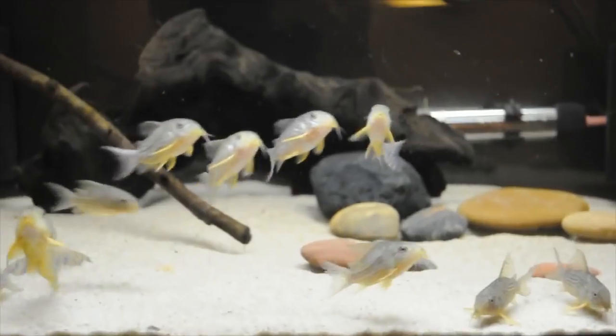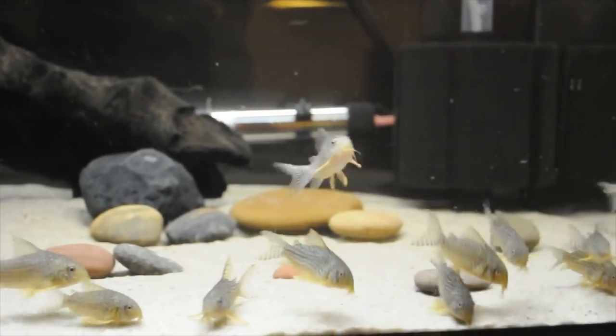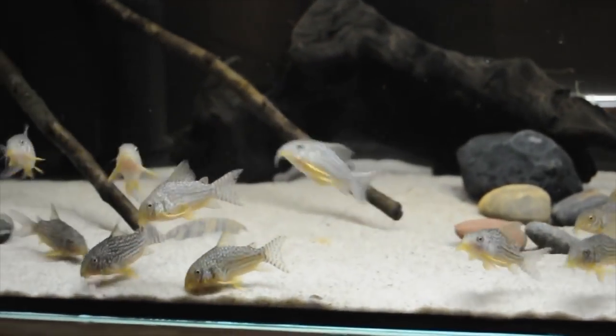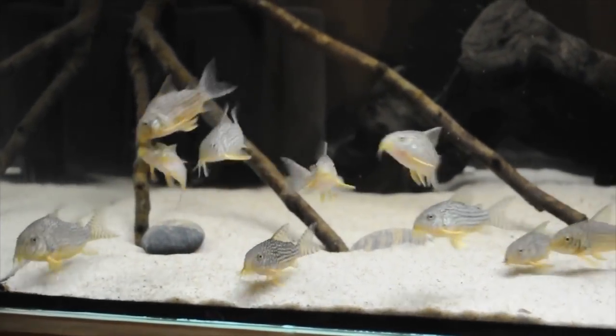Number one on the list is the Corydoras catfish. I've kept Corydoras in the past and I absolutely love these fish. They are a bottom-dwelling catfish from South America and they have the tendency to go along the bottom of the aquarium and sift through the sand, eating lots of the debris that falls to the bottom of the tank. Corydoras are a schooling fish and they make an absolutely awesome display when you have a group of about six or more in an aquarium.